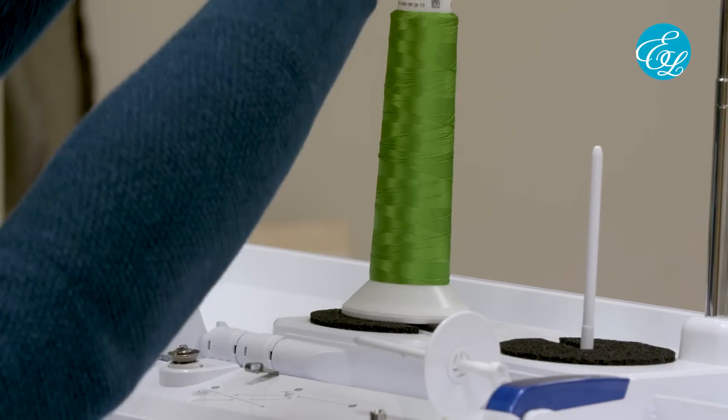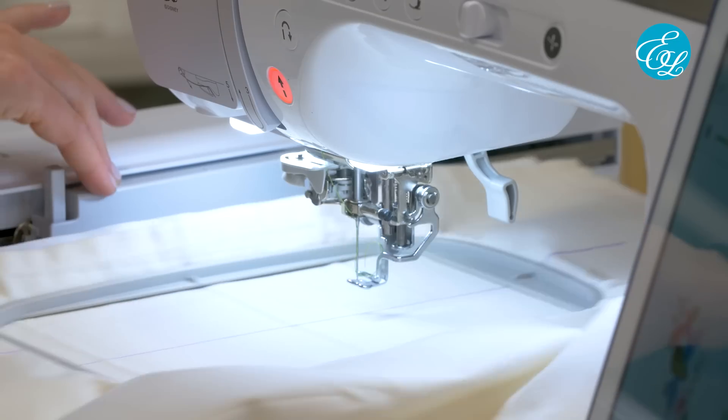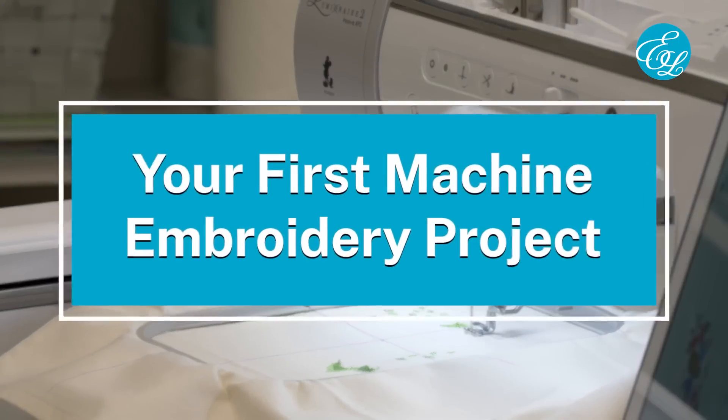Hi, I'm Carlene with Embroidery Library. If you're brand new to machine embroidery, or maybe you've never tried it but you're thinking about getting your first machine, then this video is for you. Today we're going to walk through the basic steps of sewing out a design on your embroidery machine, so you can follow along and feel a little more confident as you work on your first projects.